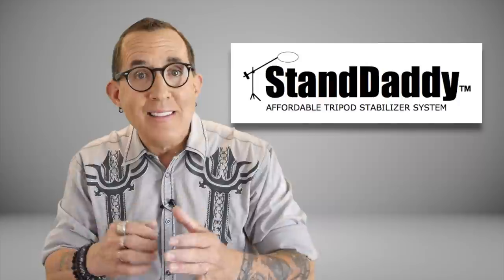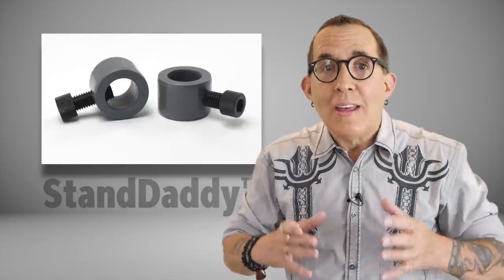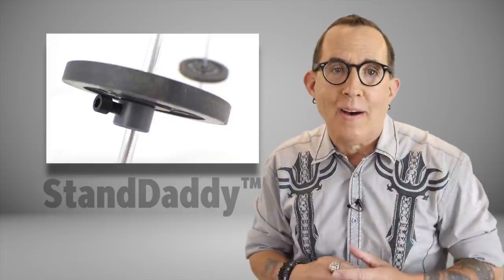I was recently contacted by a fellow photographer in California with a cool little gadget that he designed and named Standaddy, and I wanted to share it with you. Standaddy's creator Pat Green calls it an affordable tripod stabilizer system, and I would have to agree. This is a Standaddy — a simple, unbreakable collar that uses inexpensive barbell weights to stabilize your light stands or tripods.